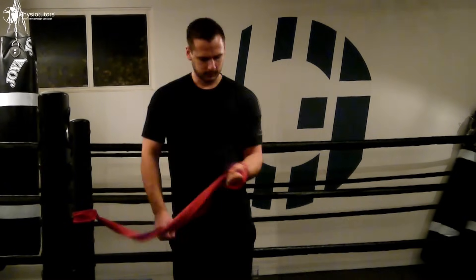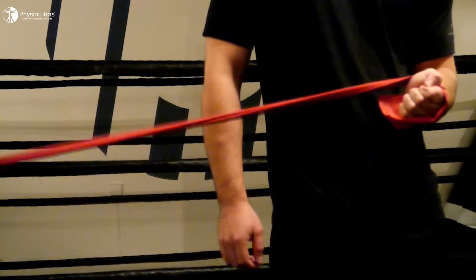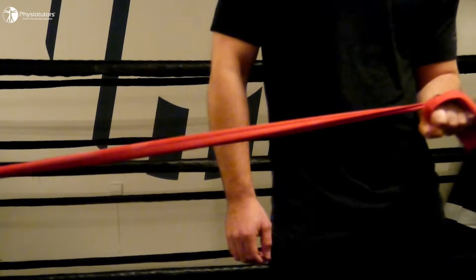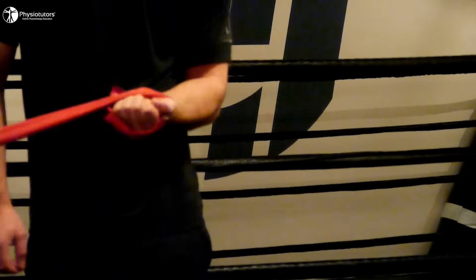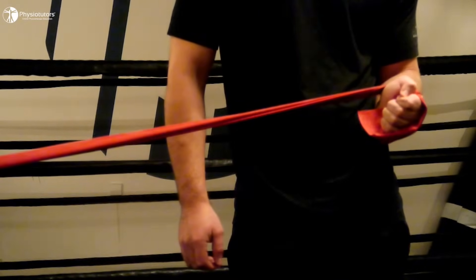Afterwards, step back toward the anchor and return to the starting position. Number 4: Supination with a hammer or a dumbbell.